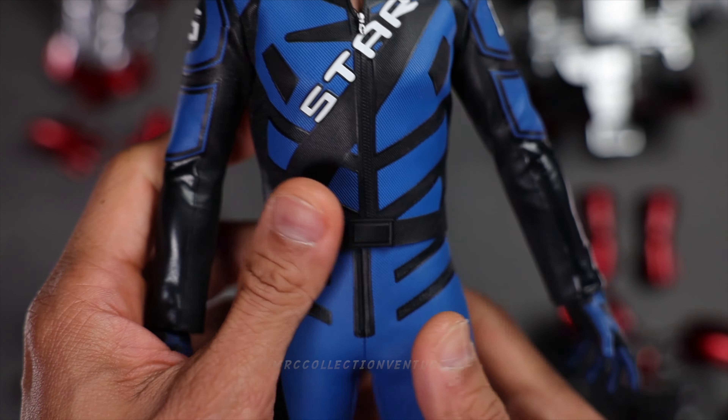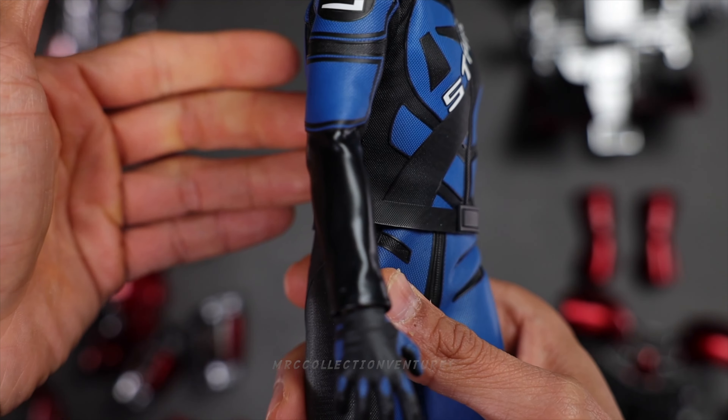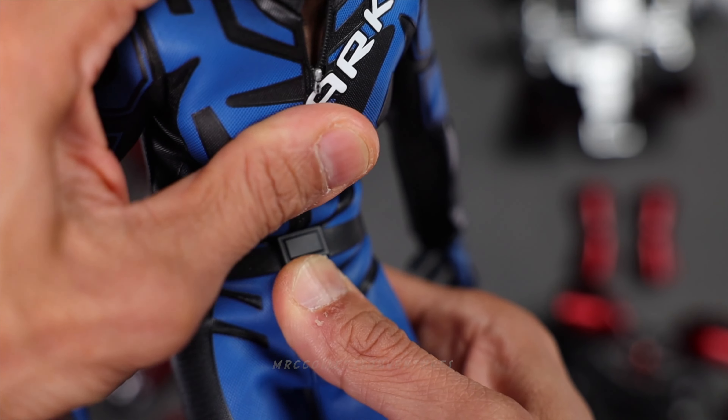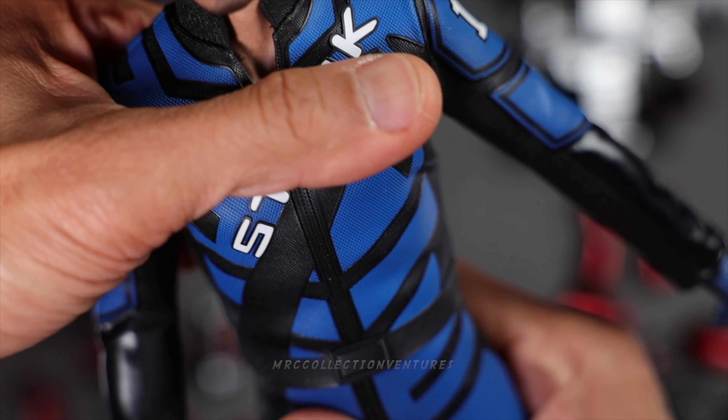Let's move on to the waist part — twist. I think it's fine, looks good. A bit limited, you know, I would say. Probably because of the material or the suit. It looks like one whole suit. And then crunch in — yes, that's it. Not bad. Arch — nice. And then side — okay, looks good. Very nice articulations on the waistline. I could feel the crunch in here.